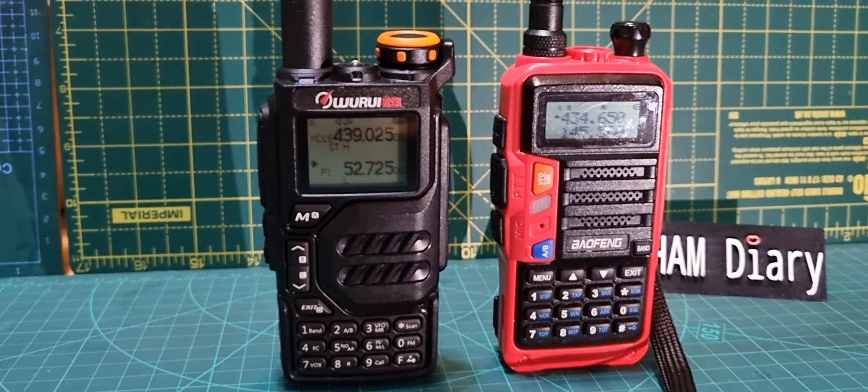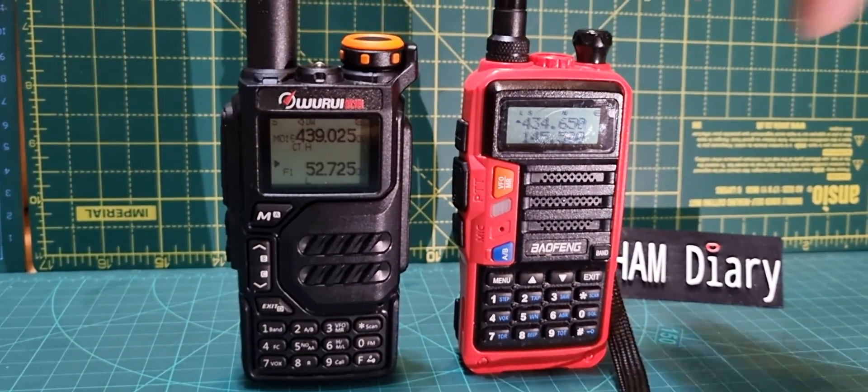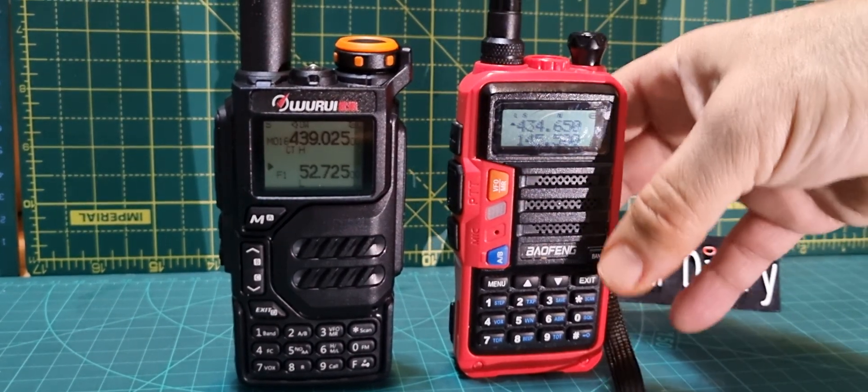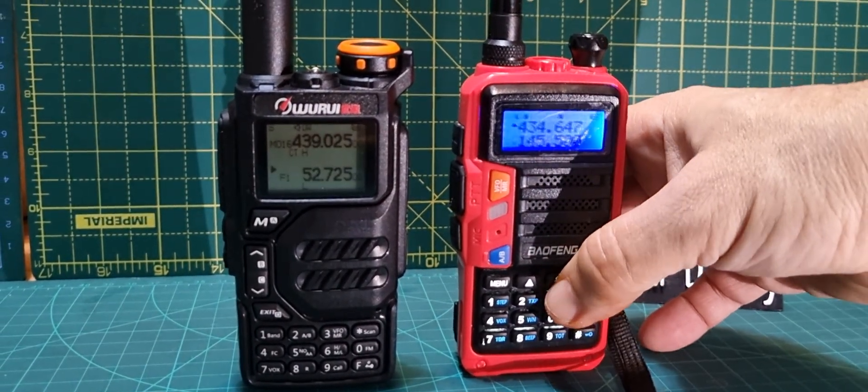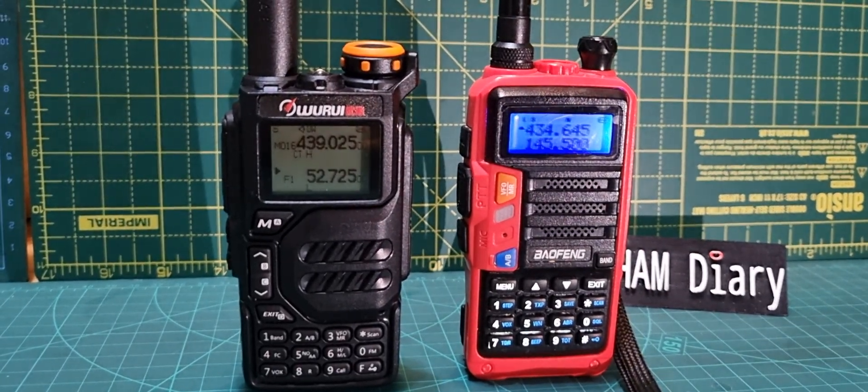73, thanks for watching my channel, catch you on air. The Wurui is black and white, that's why it's so bright, and the Bowfone has a color background — brown, blue, orange, and purple. 73, all the best.